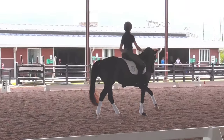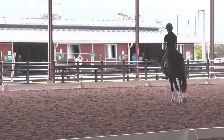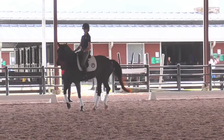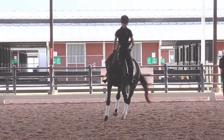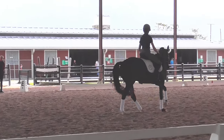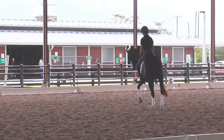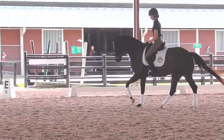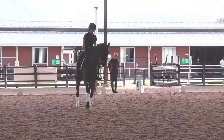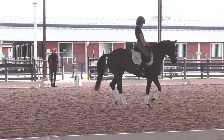Come in a little smaller and keep it good. Keep it tracking straight because eventually we'll go to a haunches in, but I want it to be on your turn. If you want tracking straight on the six-meter circle, you can get tracking straight on the six-meter circle. In the forehand.